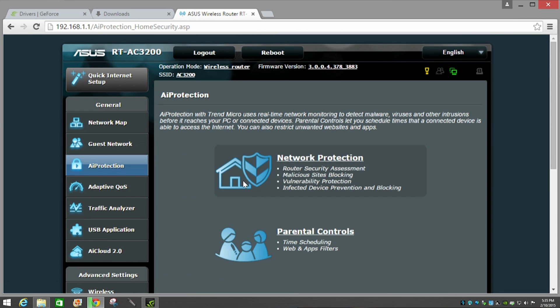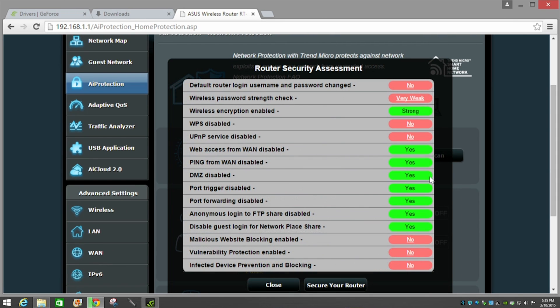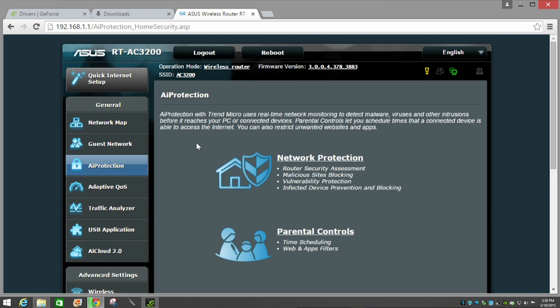AI Protection is a great option for users who want to safeguard their network without advanced networking knowledge. Click the network protection button and run a security assessment scan — it checks your router for vulnerability aspects and helps you secure them with a click. It also offers parental controls for limiting websites and setting time schedules.